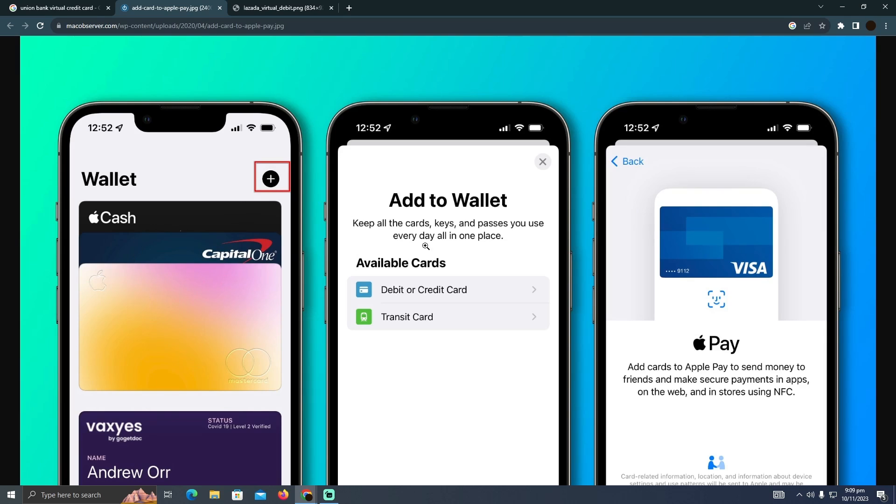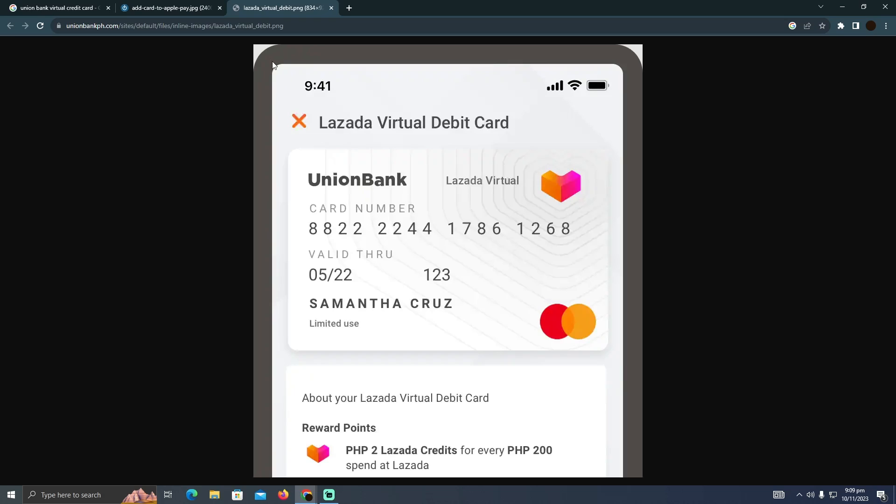Tap on the plus icon and you will see this page. Tap on 'Debit or Credit Card' and it will automatically detect the apps that have virtual cards in them. Select the Union Bank app and your virtual card will be added to your iPhone. After that, you will easily be able to make payments using your Apple Wallet in-store or at an ATM. That's pretty much it — that's how you can use this virtual card.